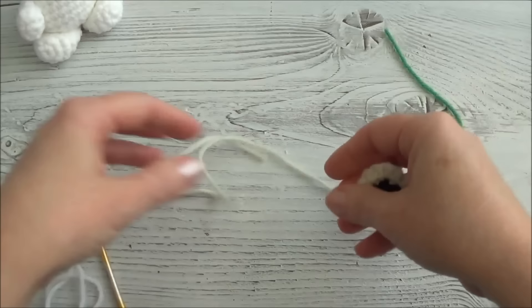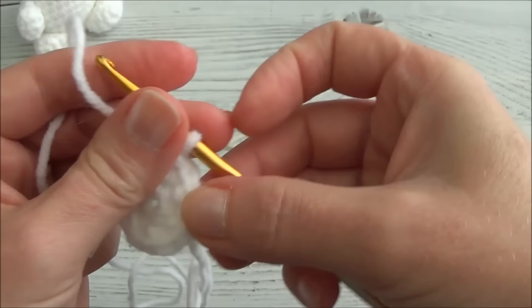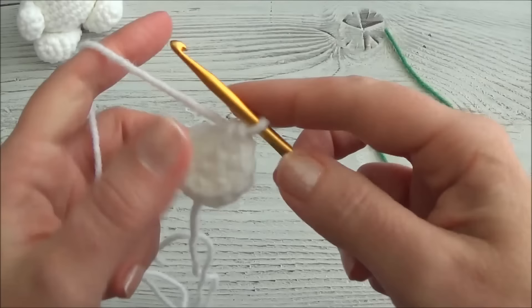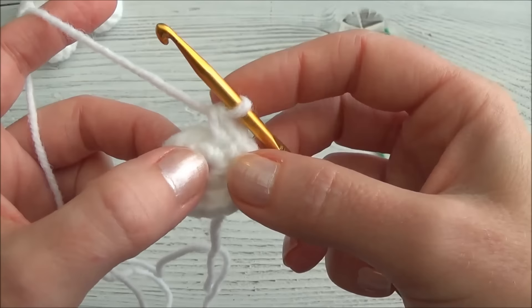Now we have to make the head. I've already jumped ahead and made my first two rows - row one was a loop of six stitches and row two is two single crochets in each one of those six stitches, exactly the same way as the muzzle, except you don't slip stitch at the end of row two. Go ahead and pause the video, make your two rows, then come back and we'll start with row three.